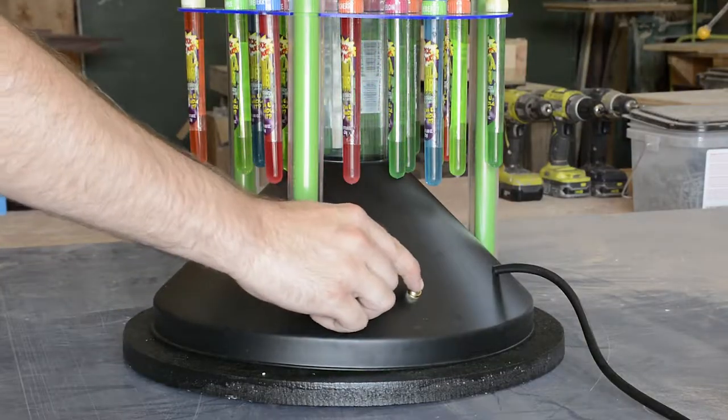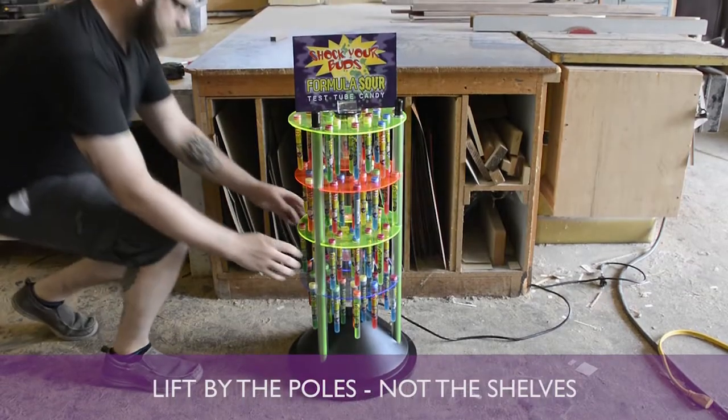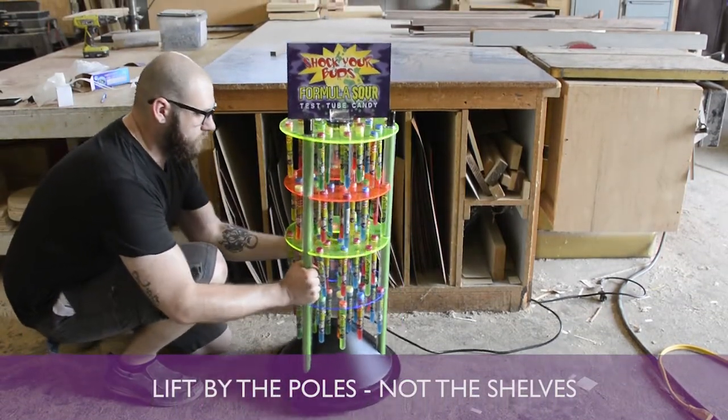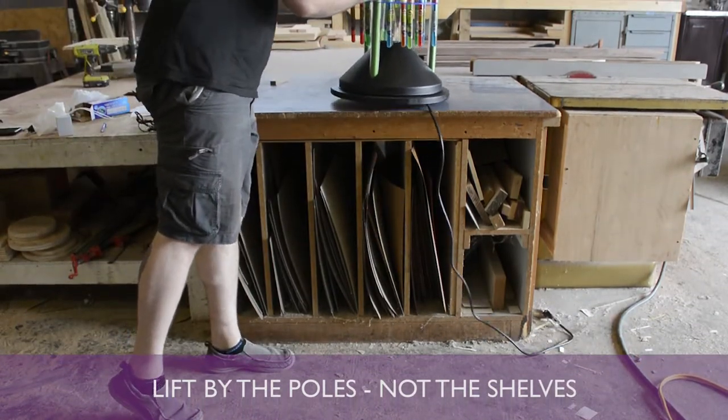First, turn off your display, then make sure your display is unplugged for safety. To make working in the display easier, lift the display onto a table or counter, lifting from the green poles.